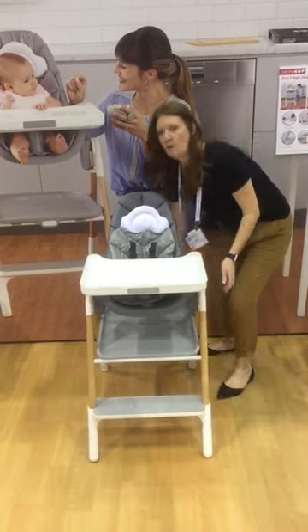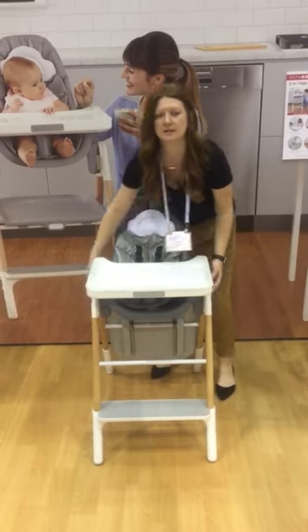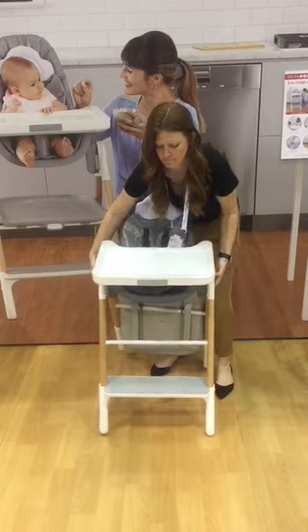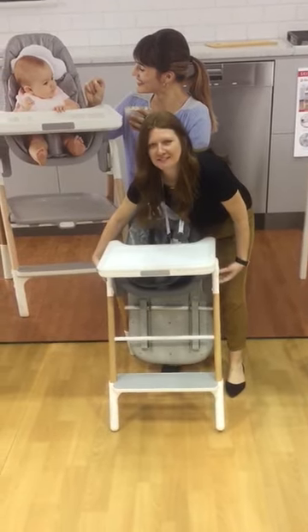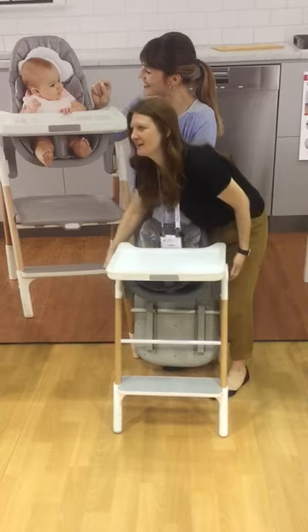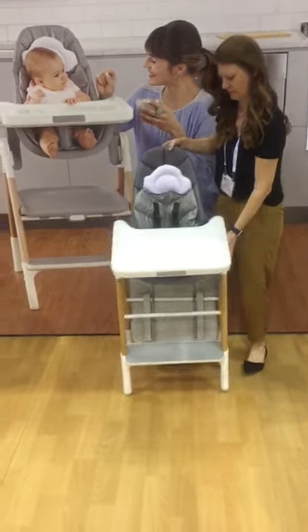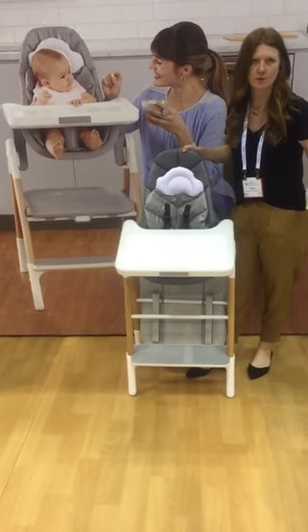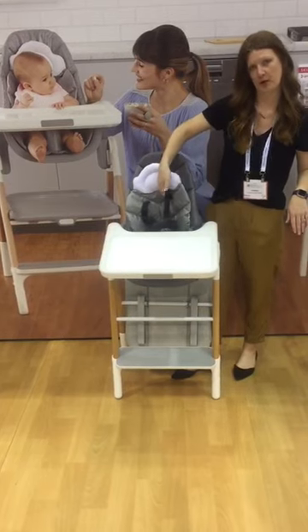It folds up so if you're not using it you can fold it and set it to the side. And it will stand on its own when it's folded also. It also has the five point harness.